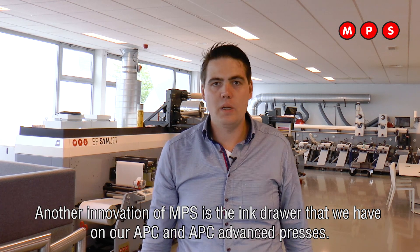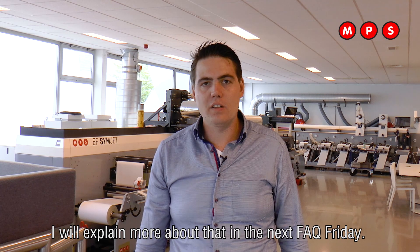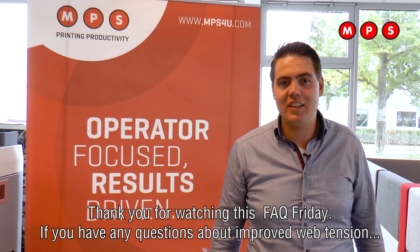Another innovation is the ink drawer that we have on the APC and the APC Advanced presses. I will explain more about that in the next FDQ. Thank you for watching this FDQ Friday.